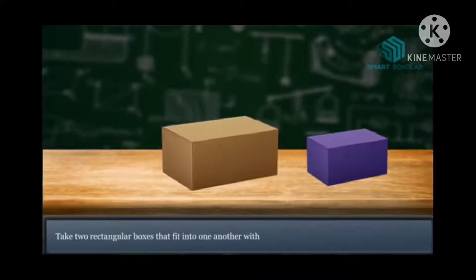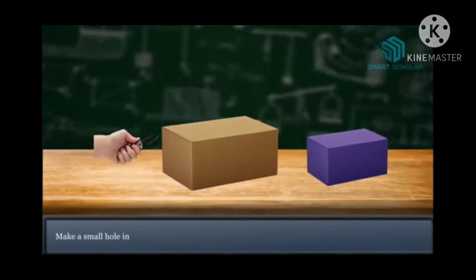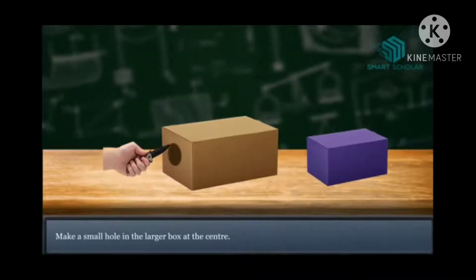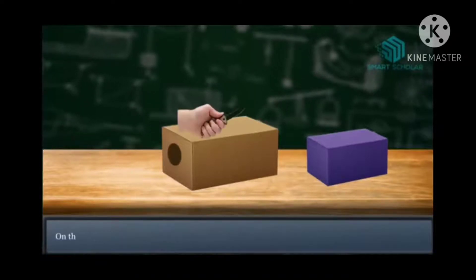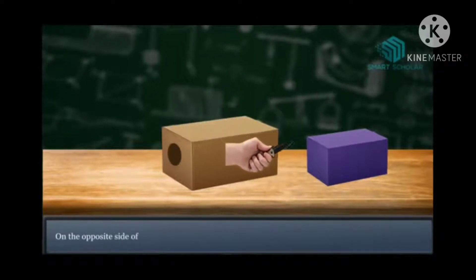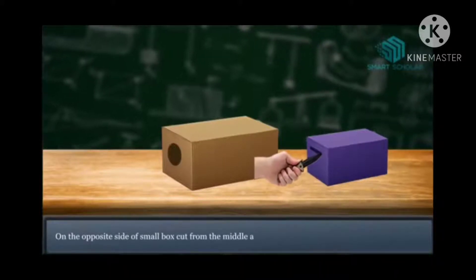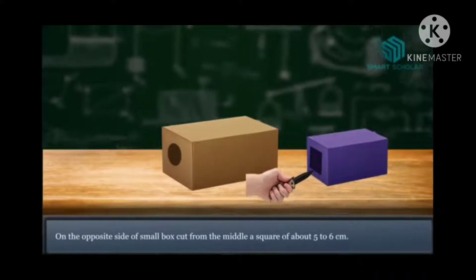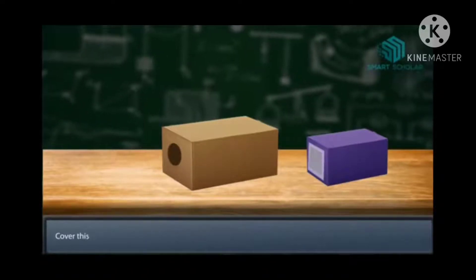Now take two rectangular boxes that fit into one another without leaving any gap. Next, make a small hole in the larger box at the center — like this, at the center. On the opposite side of the small box, cut out a square of about 5 to 6 cm from the middle.